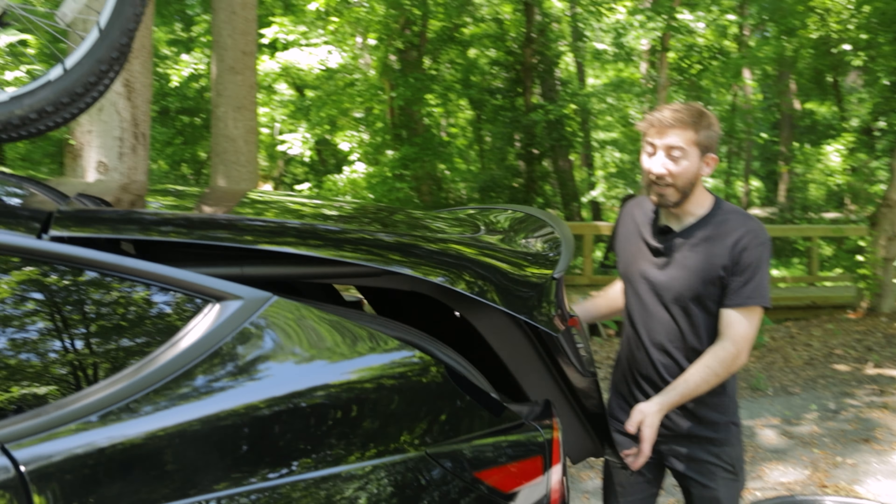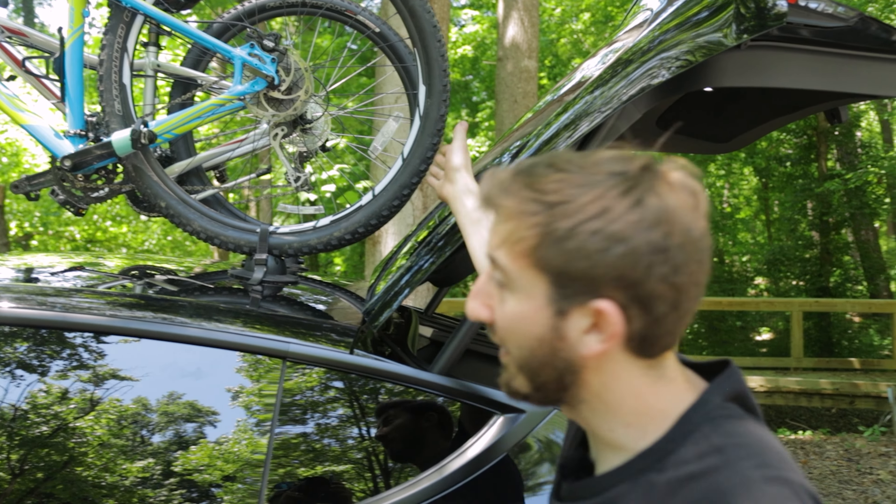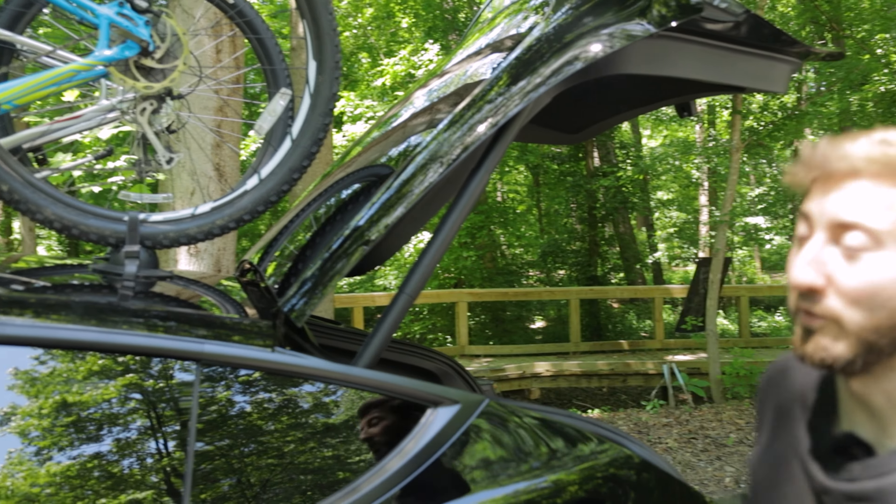I'm going to open up the gate here and get the rear tires loaded up. We can also check our rear clearance — as you can see, the gate can open all the way and we've got plenty of room there.